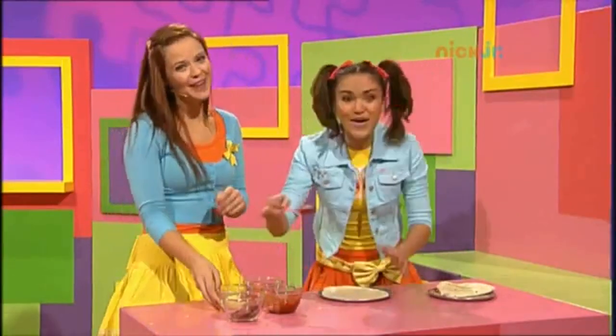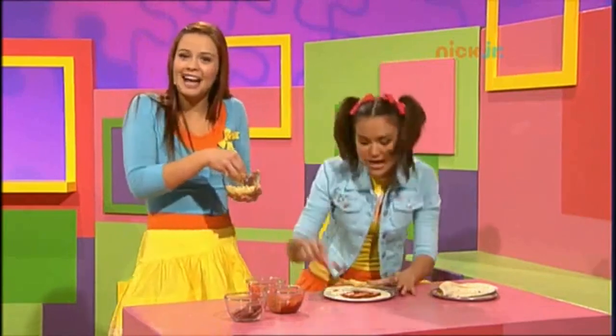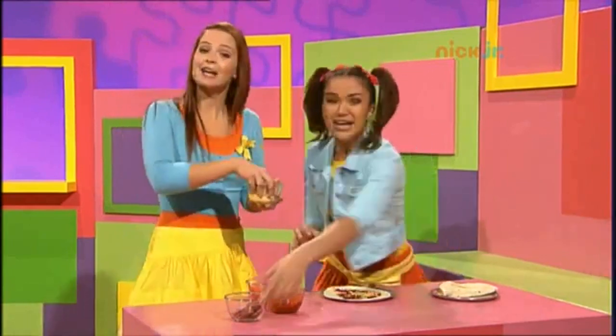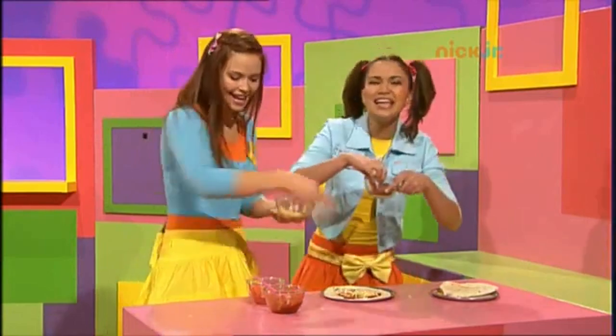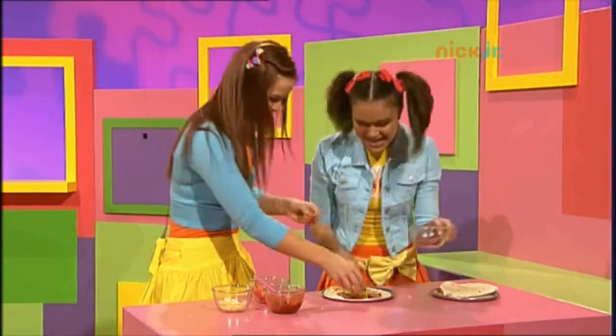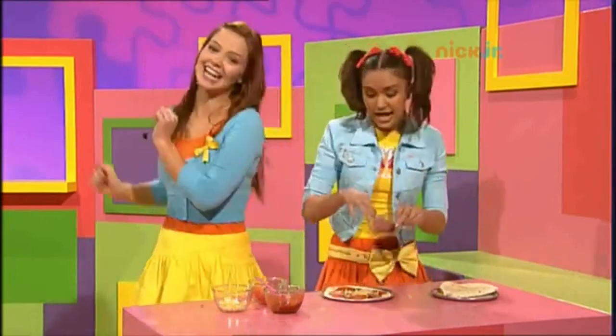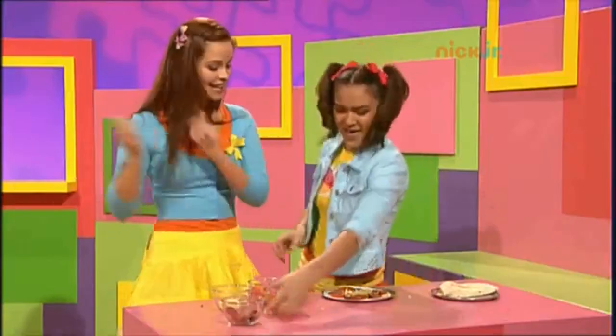Well, let's make another one exactly the same. Some salami and tomato and lots of mozzarella. Calzone, hey calzone, it's a lot, a lot of fun. Calzone, hey calzone, it's a lot, a lot of fun. Hey!